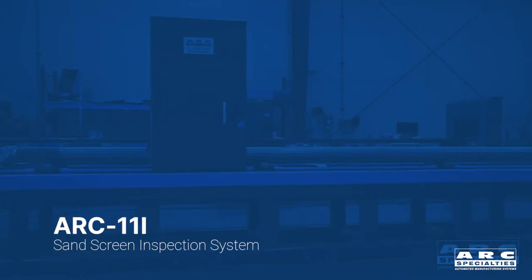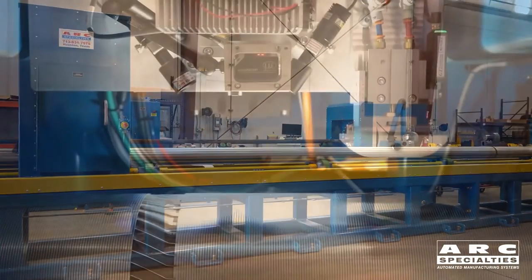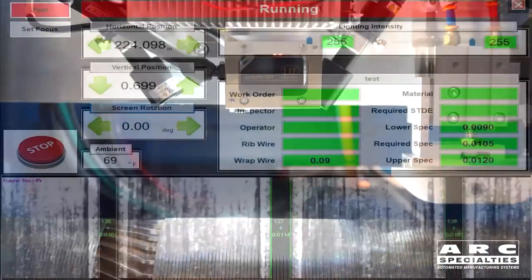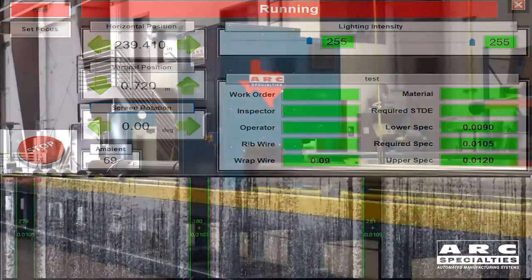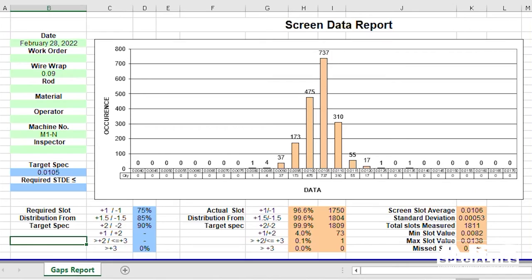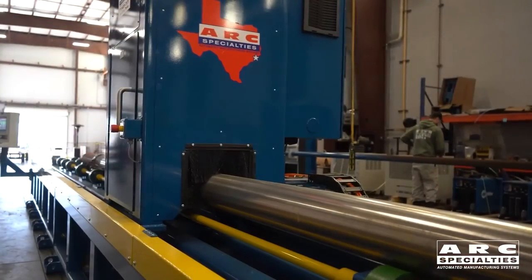The final operation in a sand screen system is inspection. We're using an optical inspection technique, measuring down to five microns. We're trying to measure gaps which range plus or minus one thousandths in tolerance. With a visual-based system, we're able to do this quickly and efficiently. The old school technique was to use feeler gauges, and now we're doing it fully automatically.